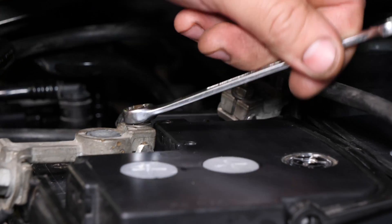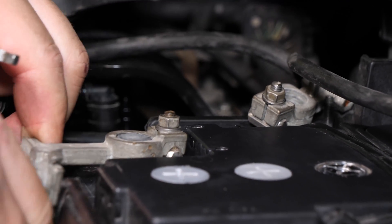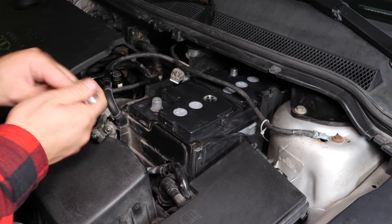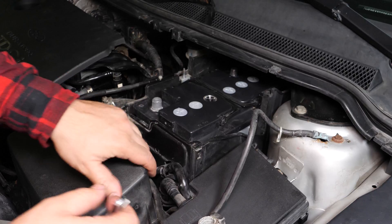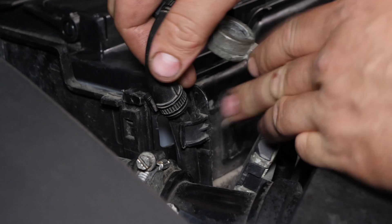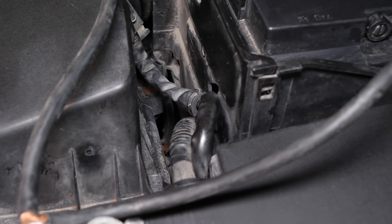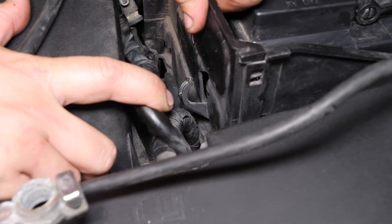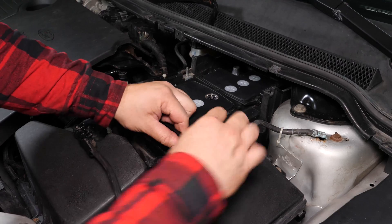Repite la operación en el borne positivo. Retira los cables eléctricos que están en la placa de plástico que protege la batería. Después, quita la placa.